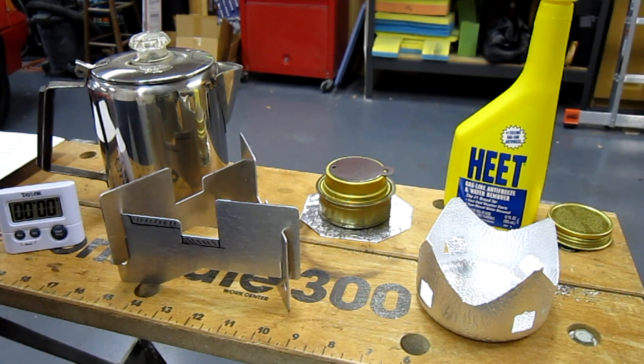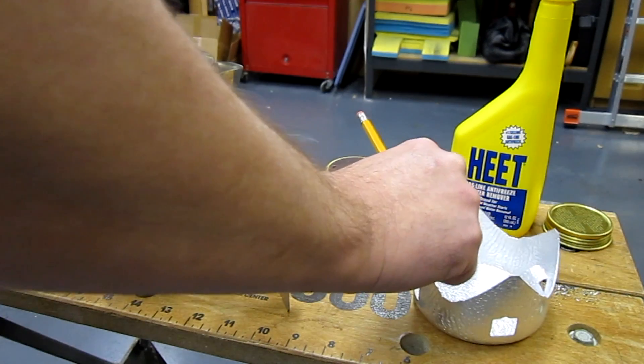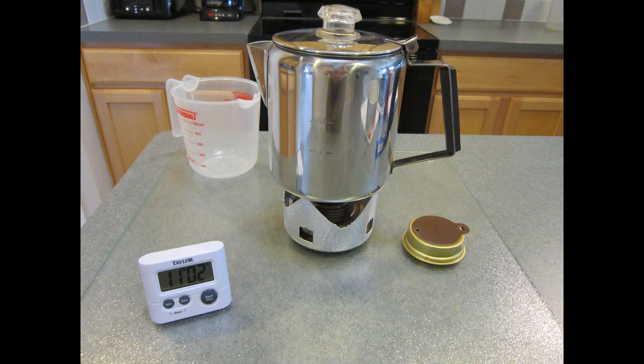Hoping that the mini Trangia stove would do better, I tried that one out. It has a burner-to-pot-bottom height of seven eighths of an inch — just one eighth of an inch larger — and it yielded a lower time of 11 minutes and two seconds.